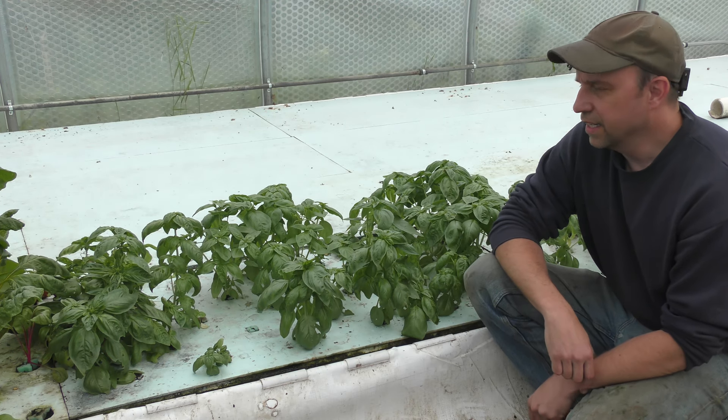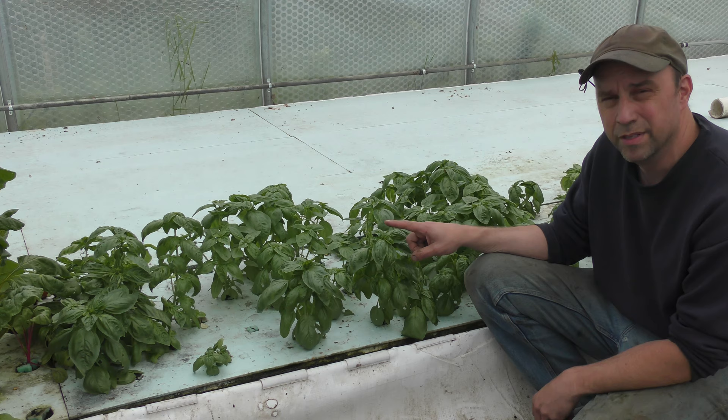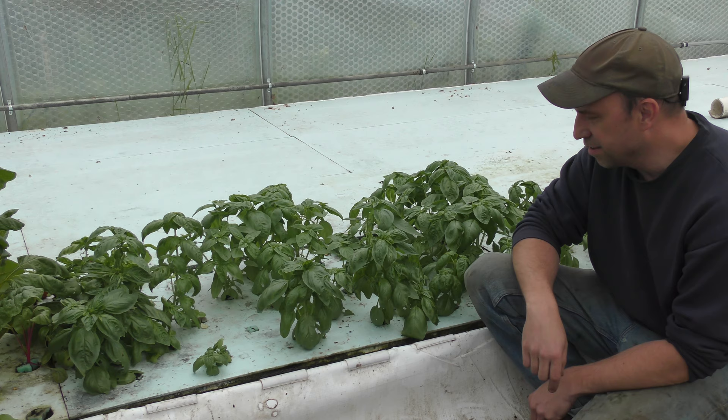Welcome back. I thought today I would trim down some of my basil plants and might as well bring you along and show you how I trim them. I'm also going to propagate some of these — I didn't quite plant enough this year and I have a lot of people asking for basil, so I'm going to show you how easy it is to do it.